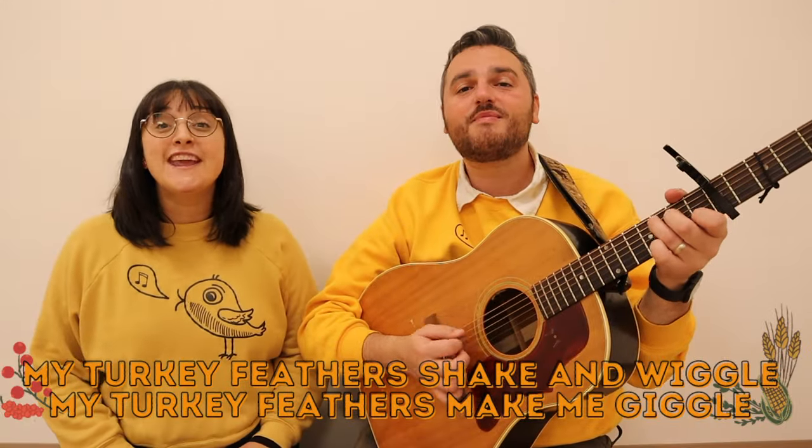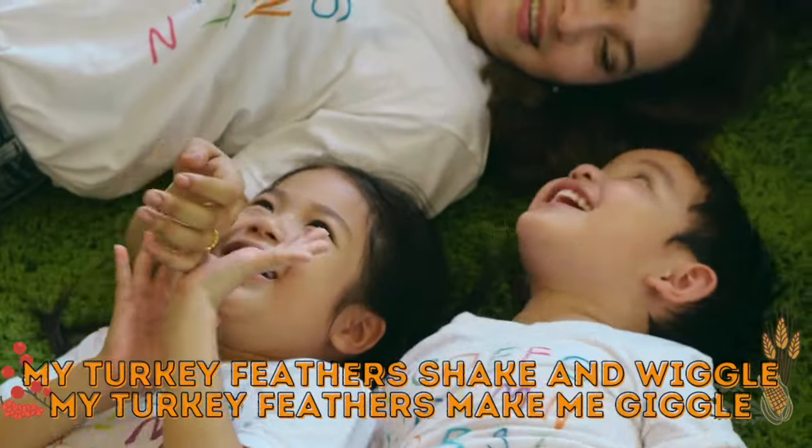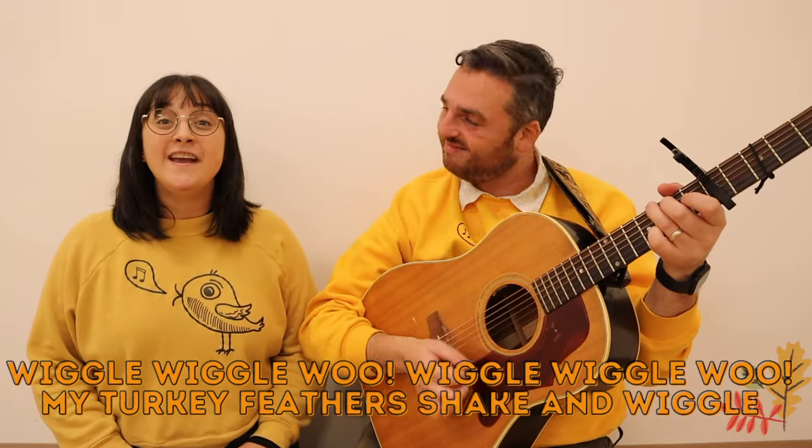My turkey feathers shake and wiggle. My turkey feathers make me giggle. Wiggle, wiggle, woo, wiggle, wiggle, woo, my turkey feathers shake and wiggle.